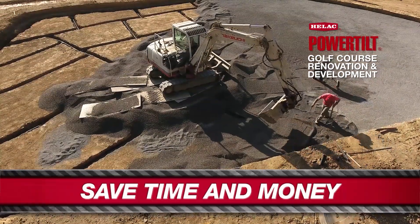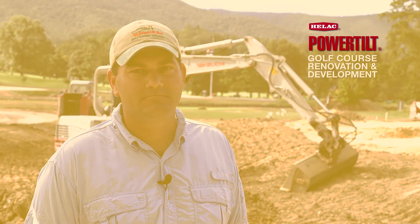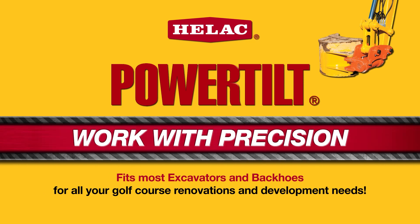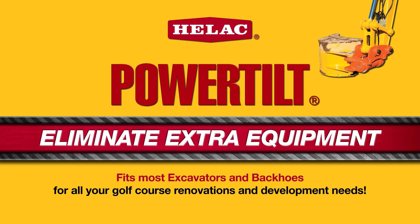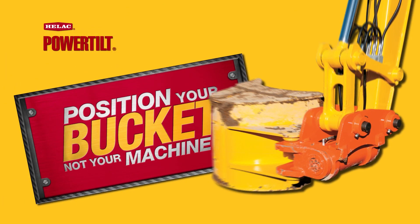On a percentage basis, maybe you're saving 10% time per task. But over the course of an 18-hole greens renovation or bunker renovation, the HELAC power tilt definitely saves days on the schedule. We're able to do more work quicker, and on these tight schedules, it's a necessity.